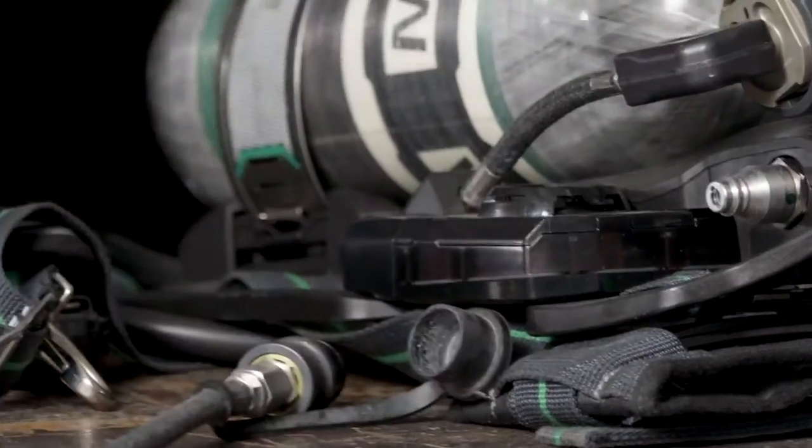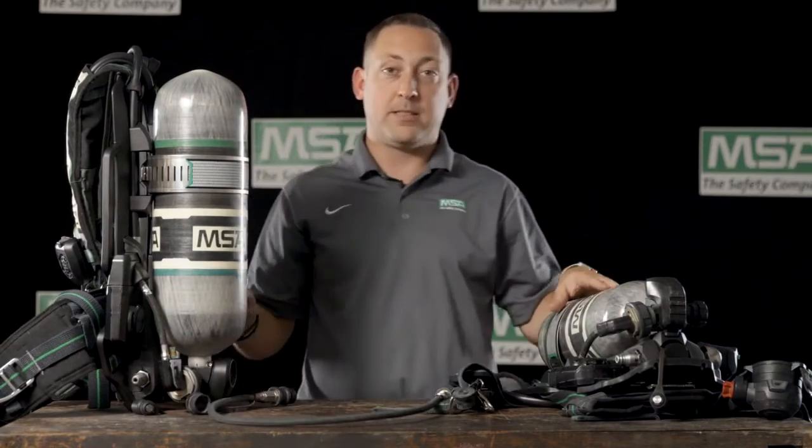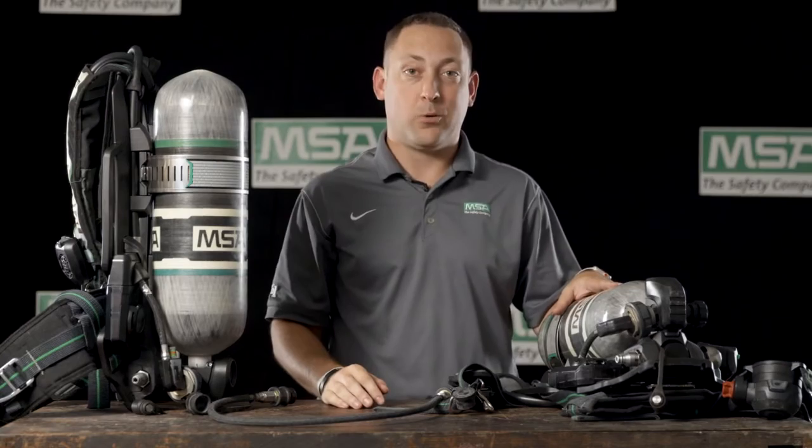And now we can remove our transfill hose from each SCBA and the SCBAs can move in separate directions. This has been a demonstration of the MSA quick fill system.